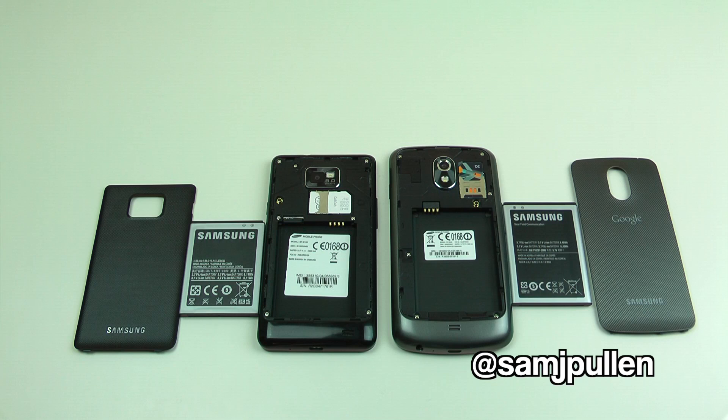Hey everybody, and as Bruce Buffer from the UFC would say, it's time for the heavyweight championship of the world. This is what everyone's been asking for — it's the Galaxy S2 versus the Galaxy Nexus. I'm doing a boot performance test complete from battery pulled, so it's going to run from pretty much dead flat. We'll plug in both, put the batteries in, boot them up, then go straight into benchmarking. In the future I've also got browse benchmarking, overall performance, browsing performance, screen comparisons — you name it.